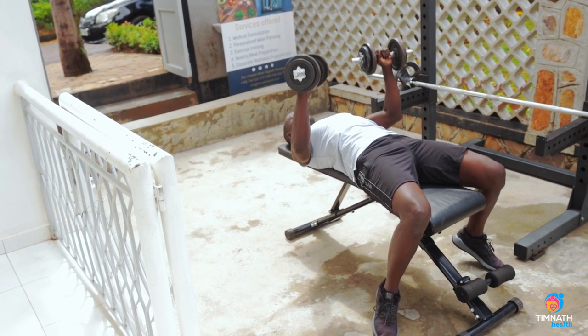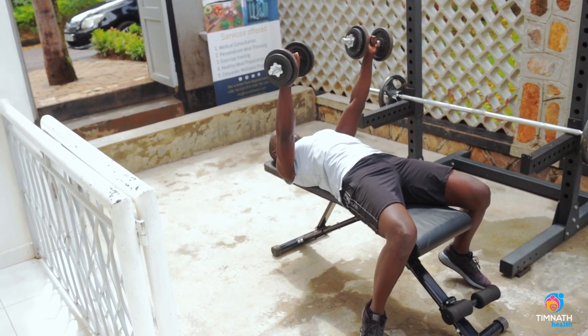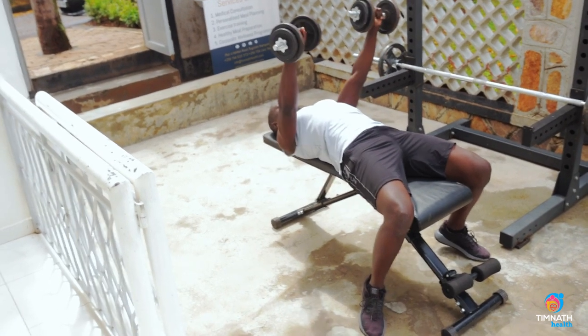Push up. Not too low — push up. One more push up.